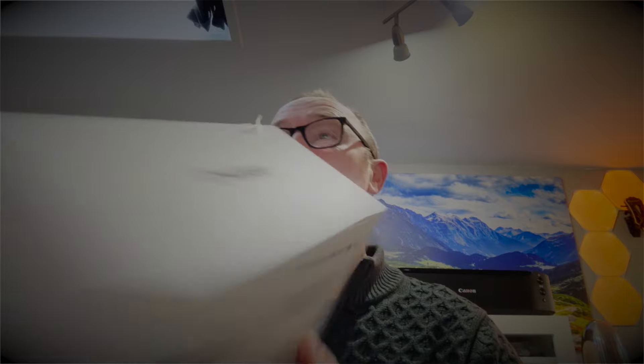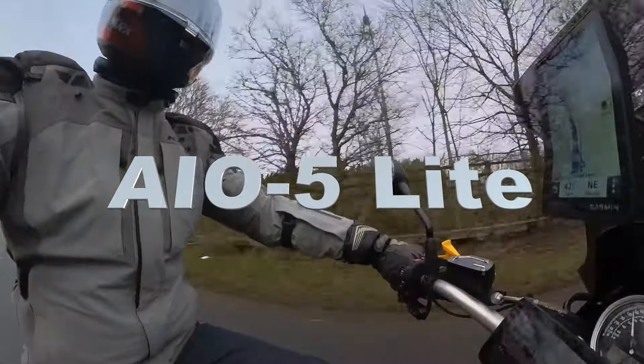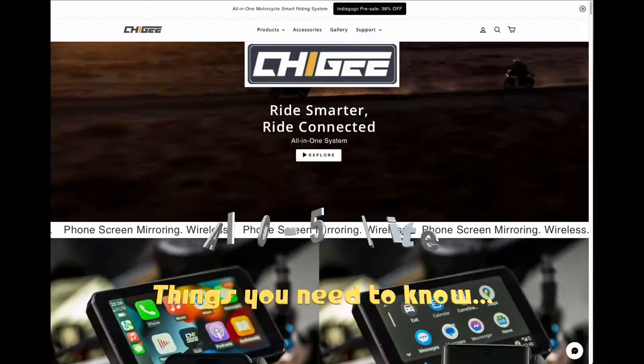So I've been sent the Chiggy Aio — I forget what it's called now. I've been sent this. I don't normally do this kind of thing, but I thought it's a great Farkler's Delight, this thing to actually fit to your bike. It's a challenging name, but a great device.